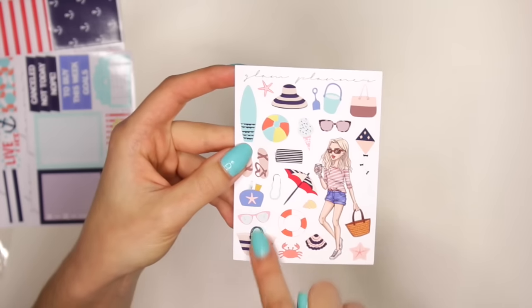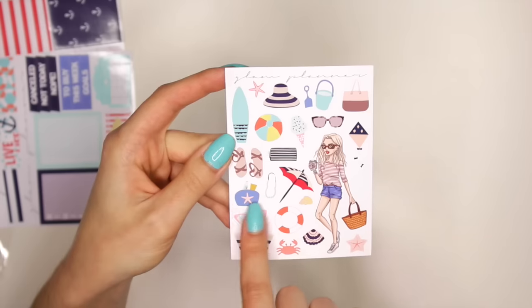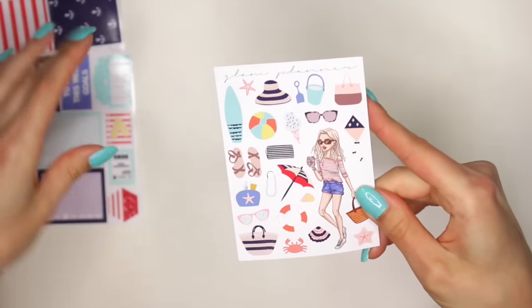Then you have everything else that's like beachy weather: a beach bag, sunglasses, suntan lotion in this little pouch, sandals, a surfboard, a beach ball, ice cream, and a sun hat. This is really cute.